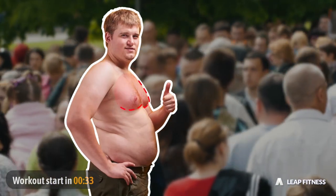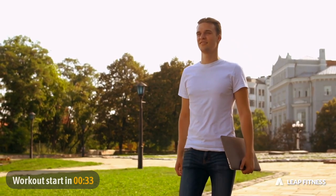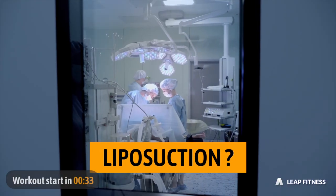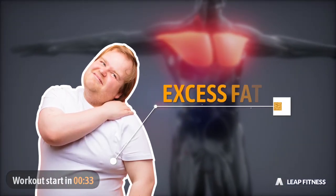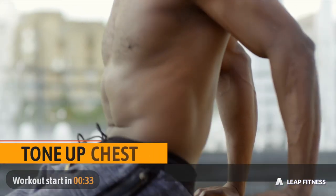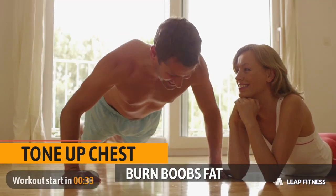Having saggy boobs can be really embarrassing and annoying for men, especially during hot summer days when wearing a t-shirt. Many sufferers even turn to liposuction to get rid of the breast tissue. For the majority of men, these boobs are simply a result of excess fat on the chest. So we have prepared this super effective chest workout to help you tone your chest and burn chest fat naturally at home in only 4 weeks.